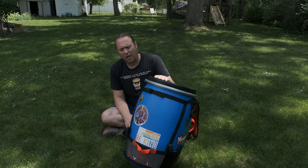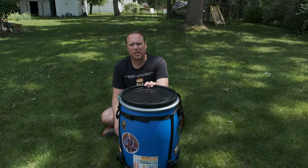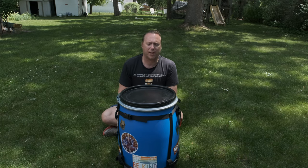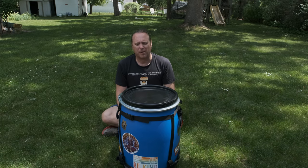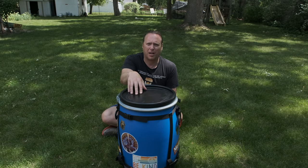I plan on — while I know it's bear proof — not keeping this in my camp. I'm going to put this a little ways away, probably tying it to a tree, at least until I'm confident that a bear is not going to get into it. Also, everything I'm going to be putting inside is going in scent-proof bags, just to give it another layer of protection.